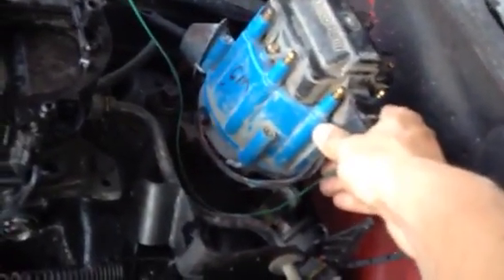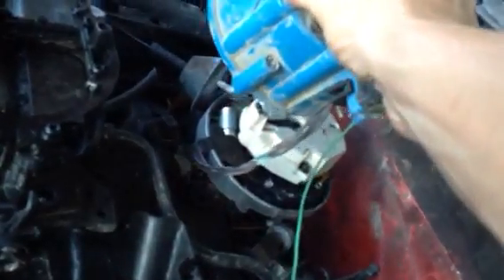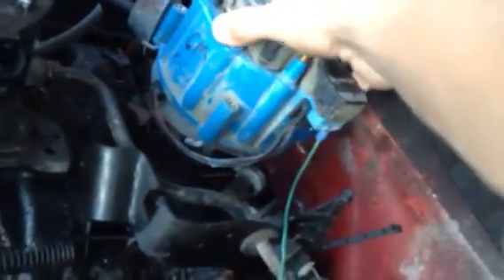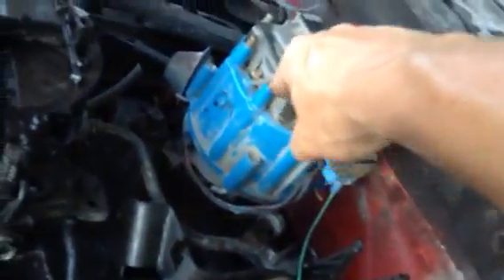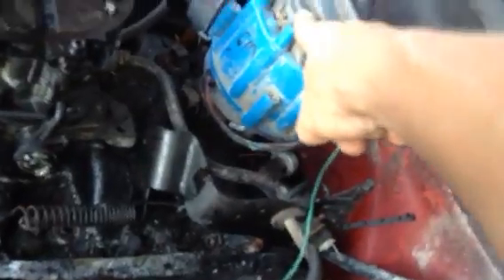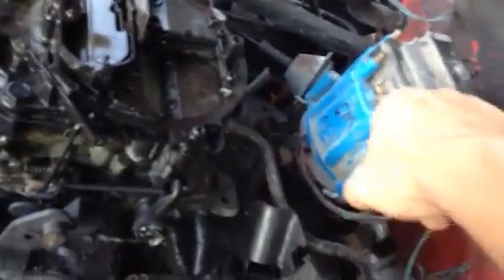Let's find out. The rotor is pointing forward, so I think we're on the compression stroke. Since it's pointing forward, that should be pretty close to number one right there, because you want the rotor pointing to number one while the timing mark is lined up — to get pretty close to top dead center, zero degrees. Should be pretty close, anyway — enough to get it running.